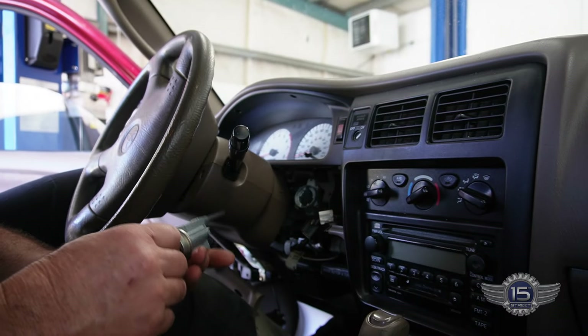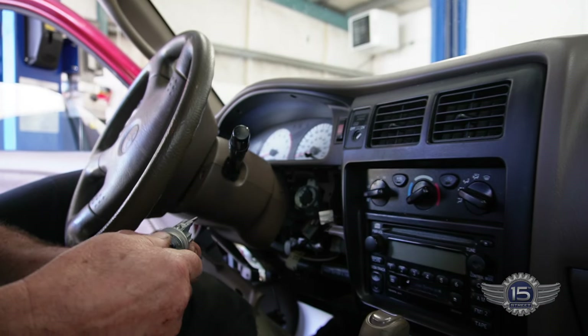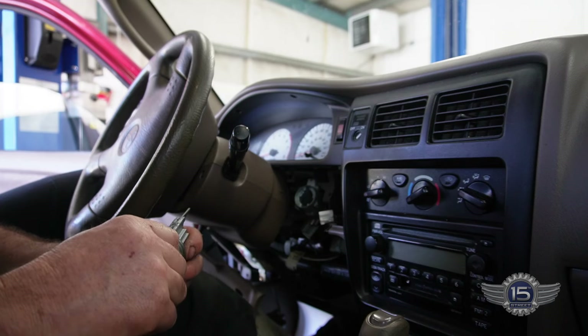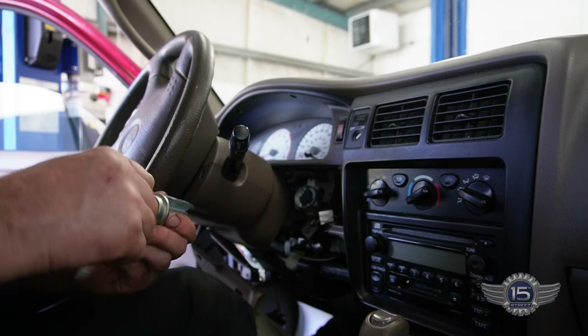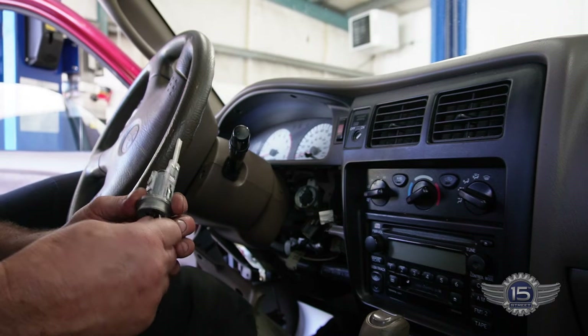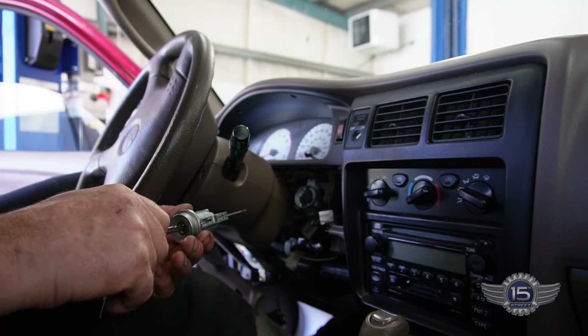We're back in this Toyota Tacoma and finally got the tumbler back. It took three days — it was one thing after another with this thing. Should have been a fairly simple re-key on it, but it took them three days.